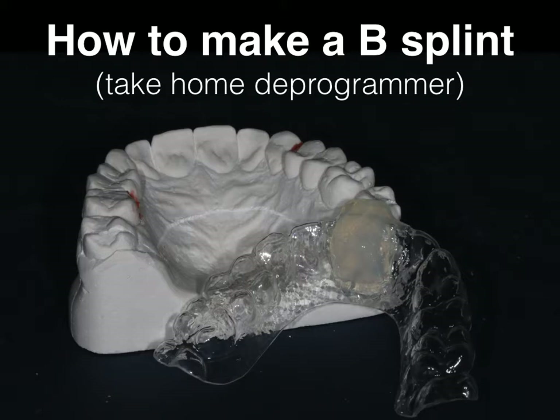Before we do this, of course, we should make a good diagnosis or a differential diagnosis about what we think is going on. This B-splint is not going to be suitable for every patient, but it's certainly going to be helpful for those with occlusal muscle problems and maybe some parafunctional issues.